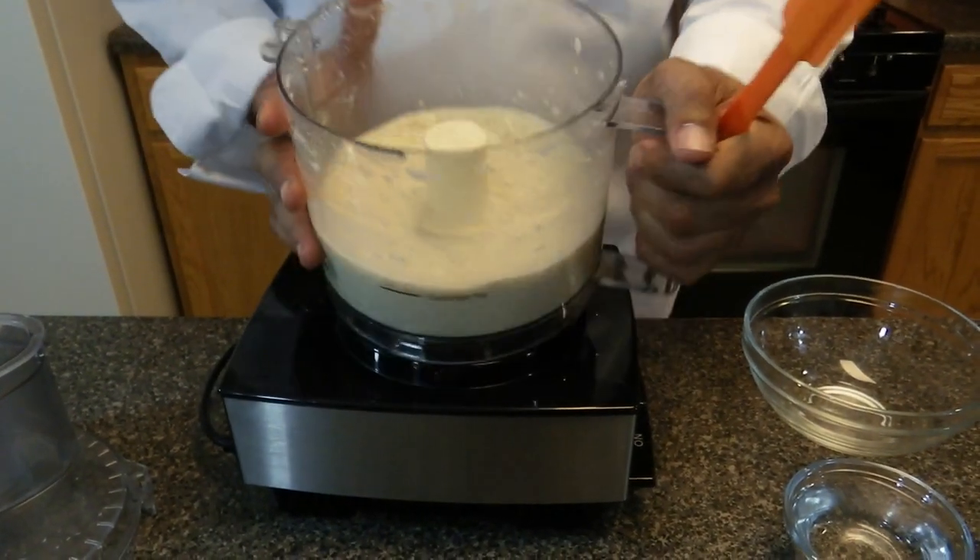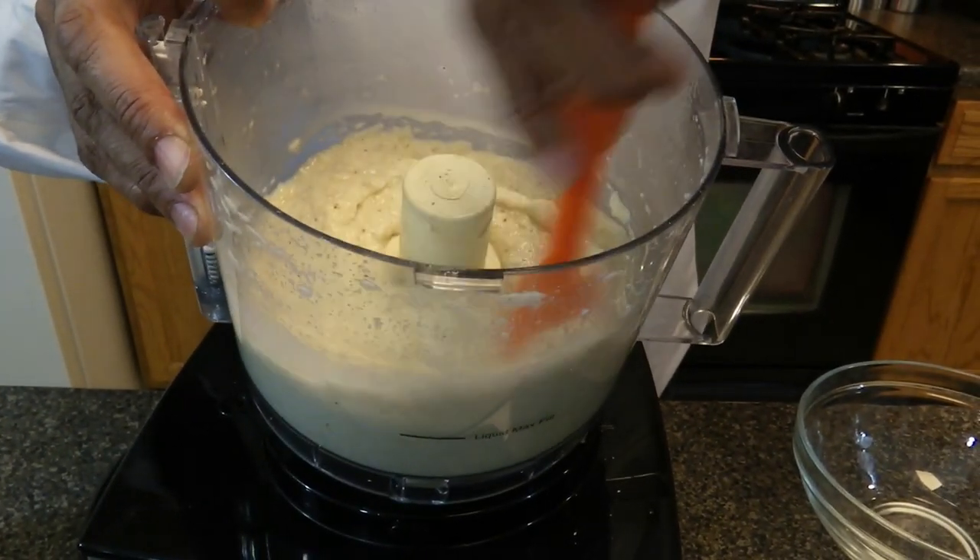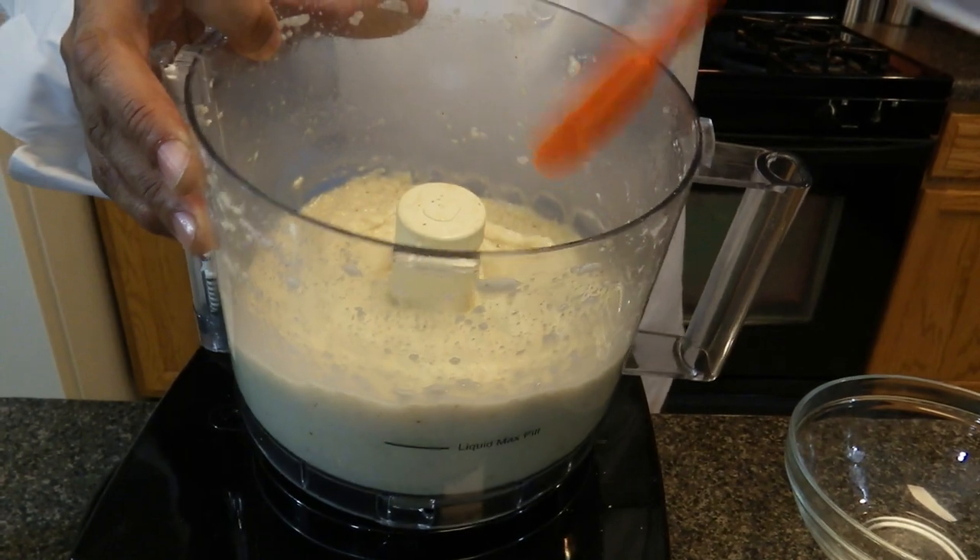The burros are now done blending. You want it a little soupy because when you cook it, it's going to cook out some of the milk.